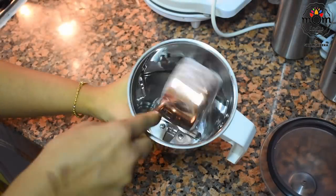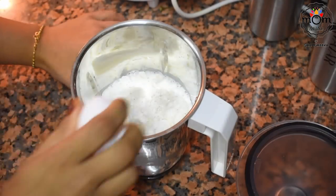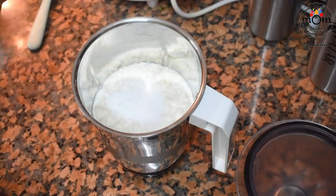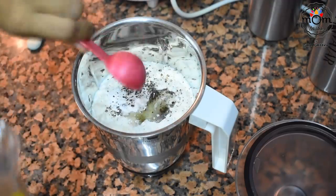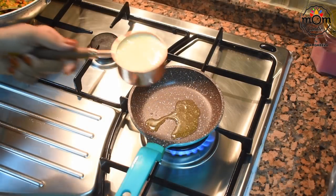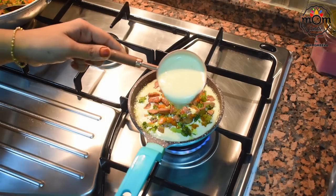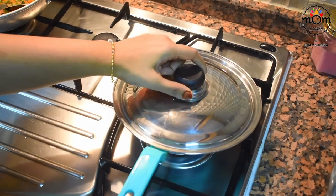For the pancake batter, blend together one cup all-purpose flour, one cup milk, three eggs, one teaspoon baking powder, some salt, half teaspoon crushed black pepper, and three tablespoons oil. Blend to a smooth batter. If you're vegetarian, you can add half cup corn flour instead of eggs. Using a small pan to make mini versions, heat a tablespoon of ghee, pour half a cup of batter, add three tablespoons of the filling on top, then cover with another half cup of batter. Cover and wait for 3 minutes.